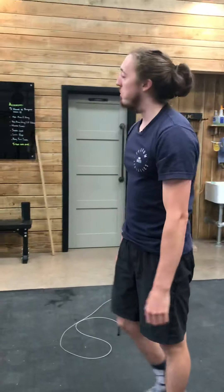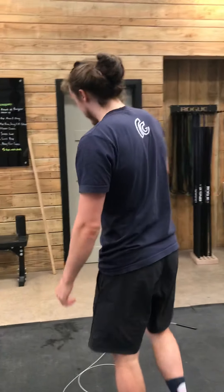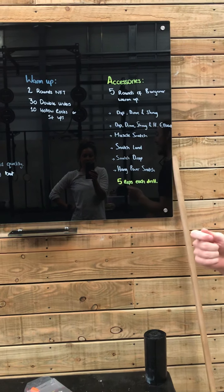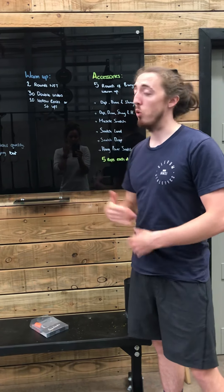Now, crazy people can obviously do this unbroken, super quick — I'm pretty sure some people can do this in around five to six minutes. Like I said, if we can aim for around about ten minutes, that would be perfect for today. What I want to do then, to warm myself up and get ourselves ready for the workout, we're just going to get two rounds, not for time, because I want you to practice the skill. You're going to start with 30 double unders or 30 singles, and then either ten hollow rocks or ten steps.